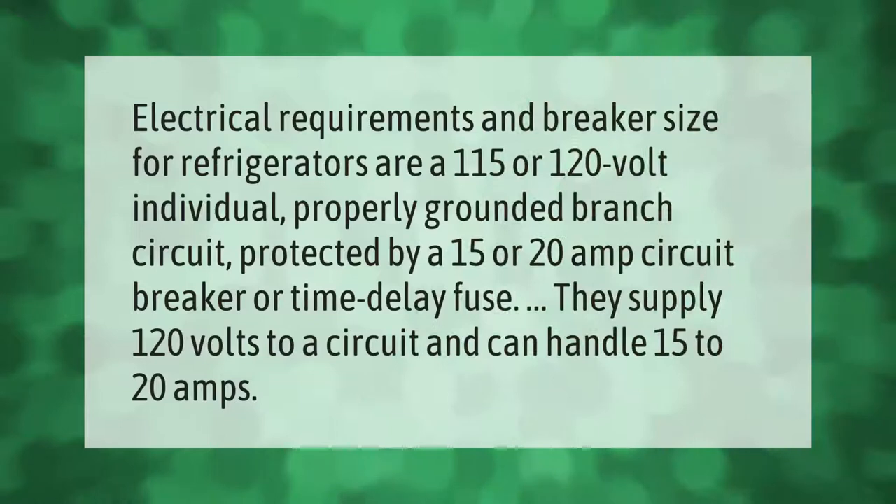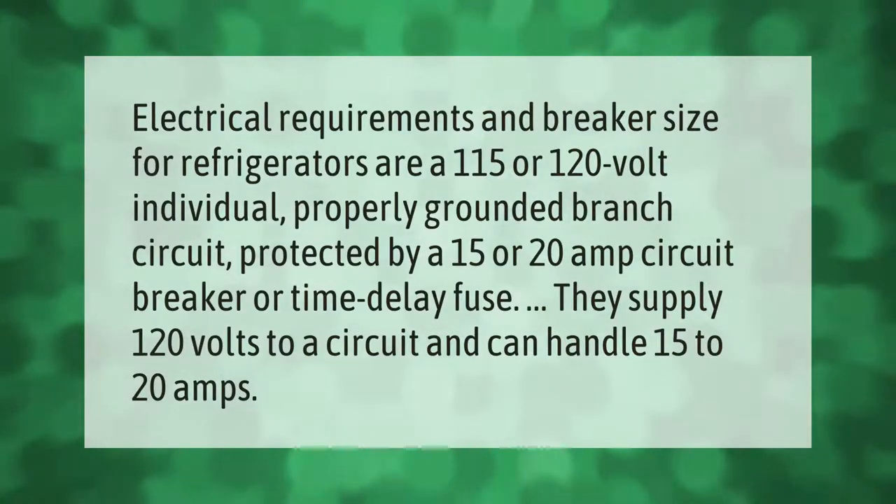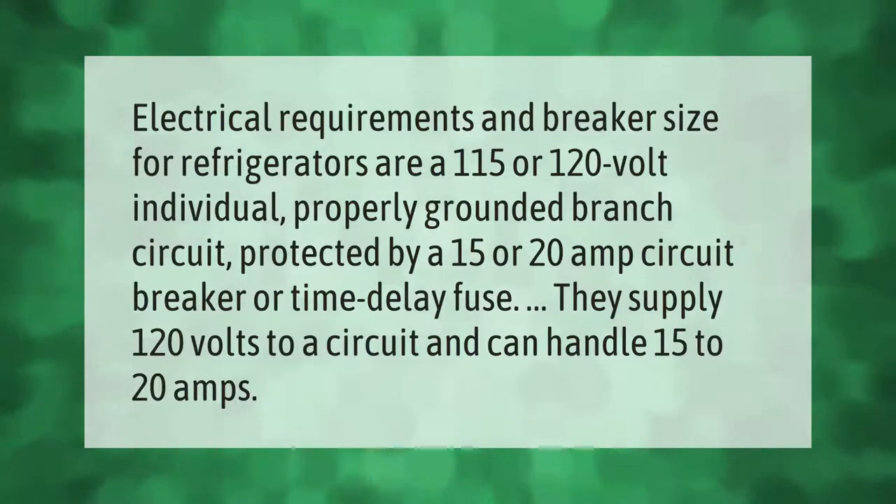Electrical requirements and breaker size for refrigerators: a 115 or 120 volt individual, properly grounded branch circuit protected by a 15 or 20 amp circuit breaker or time-delay fuse. These supply 120 volts to a circuit and can handle 15 to 20 amps.